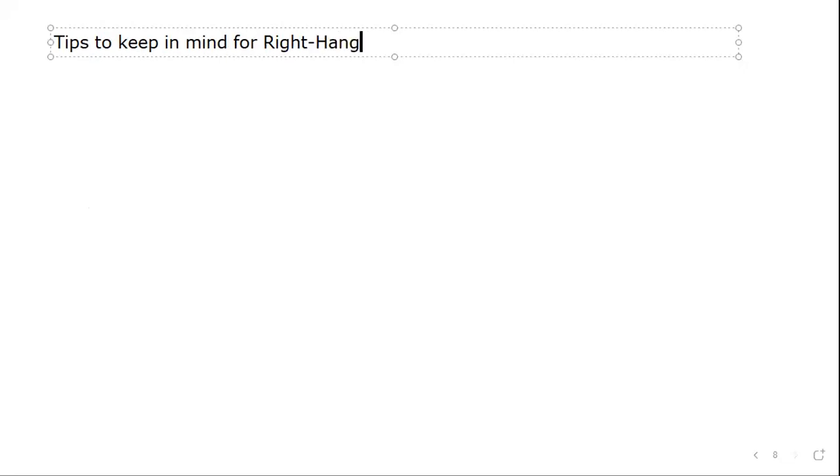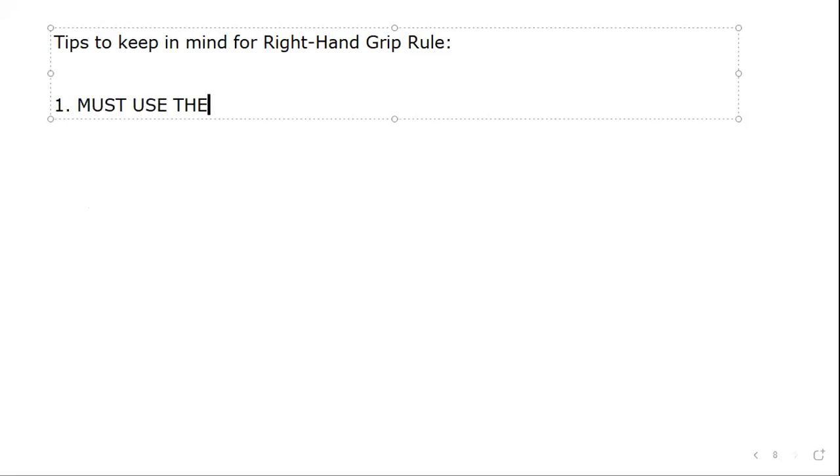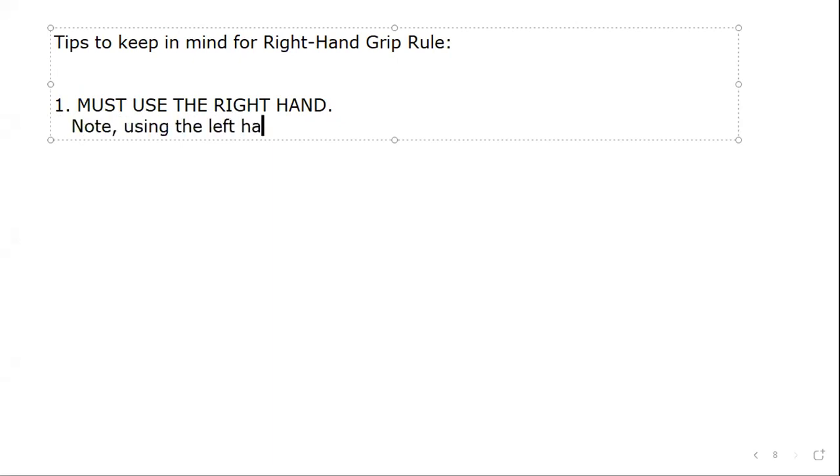Let's give some general tips for both rules. First and foremost, it's called the right-hand grip rule for a reason — you have to use the right hand. A very common mistake is that people, because they're writing in the exam with their right hand, use their left hand to work out the direction. If you use the left hand, you'll get the exact opposite answer. So make sure you use the right hand.